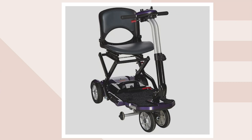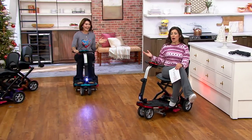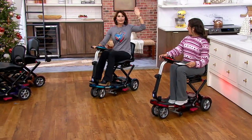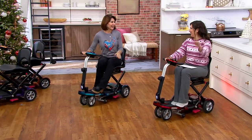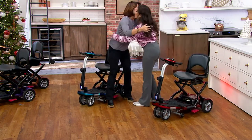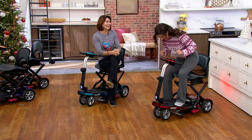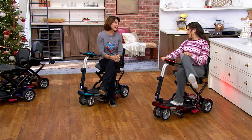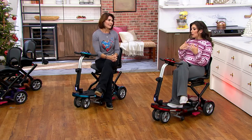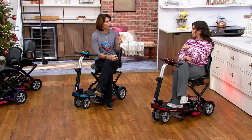Denise and I have presented EV Rider quite a few times but never in person, so tonight we're going to ride the mobility scooters and do the whole breakdown. She makes quite an entrance — riding in on the blue scooter. It's so good to see each other in person rather than virtually. We're excited to get into all the details, because each EV Rider model has something special and unique, and this is actually one we haven't presented together before.